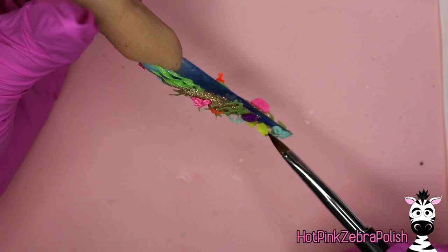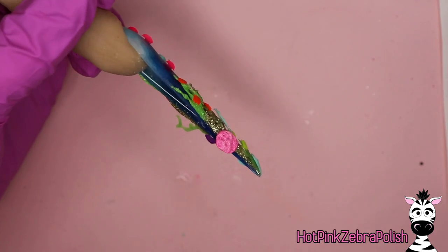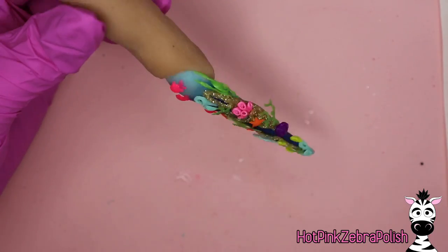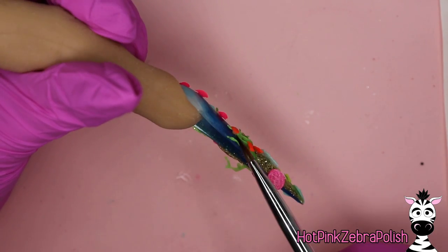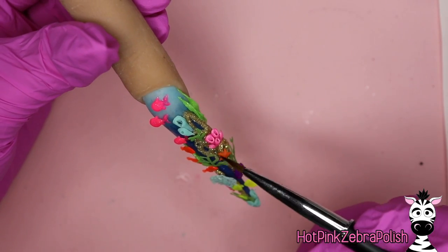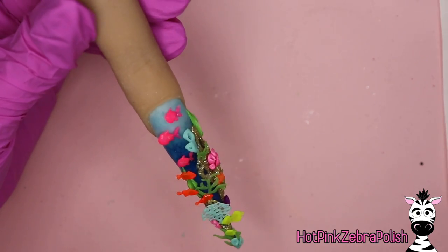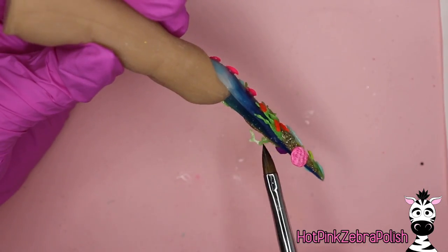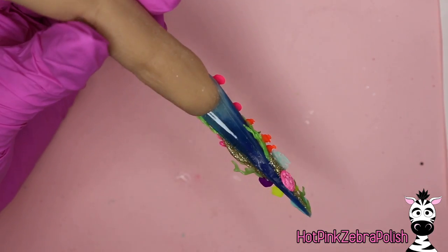After they're all attached, secure behind everything with some clear acrylic. You'll find little spots where things need extra support — keep going through and add even the tiniest bit of clear acrylic underneath anything that sticks up. It will make such a difference and ensure that if you accidentally drop the nail or sneeze, the tiny delicate pieces won't break. These pieces are very thin. This is one step you should absolutely not skip.